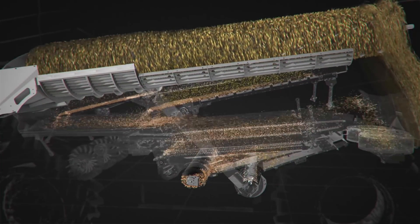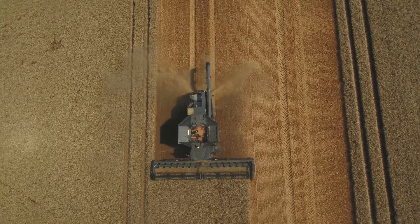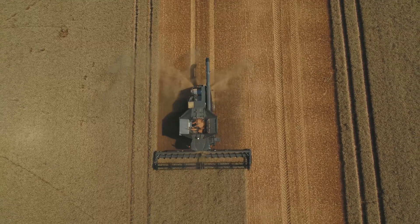The benefit for the customer is that we always take control of the material when it leaves the rotors. So no matter if it's flatland or hillside, we will take control of the material and transport it to the right location of the grain pan.